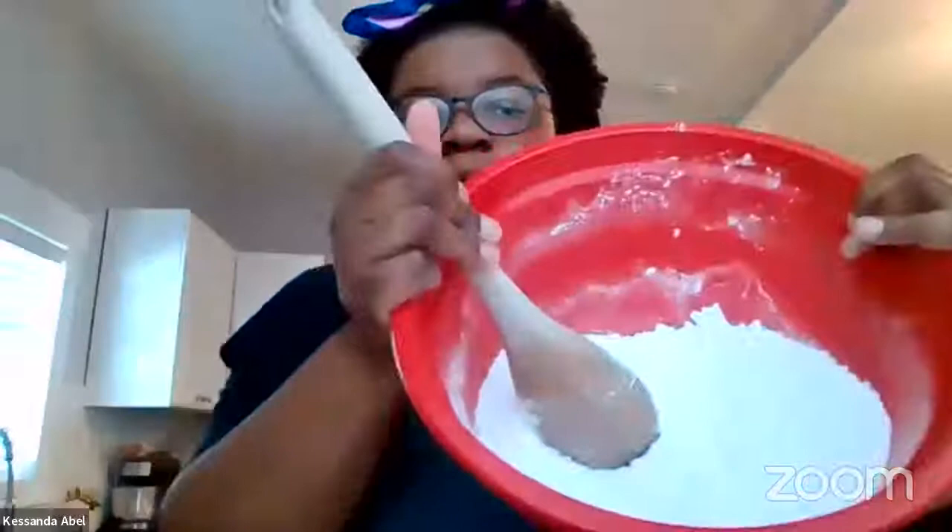You're going to want to stir your salt and flour together so they're nicely incorporated. Then you have your water — don't dump it all in at once. Add it bit by bit so you get a chance to really mix it in.